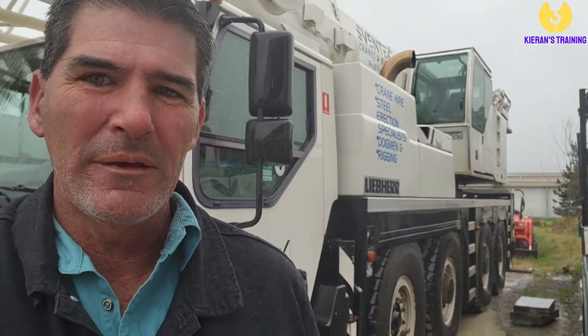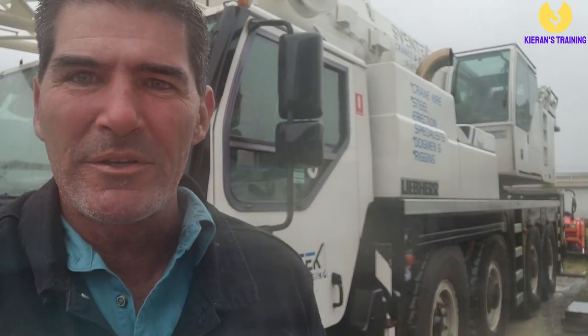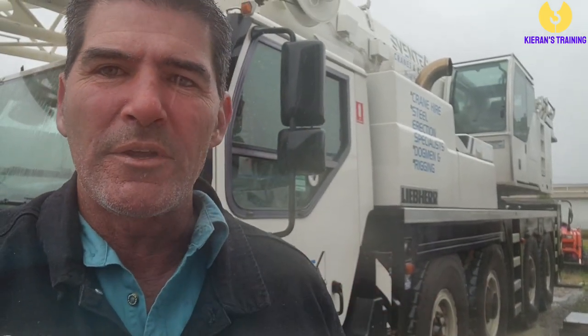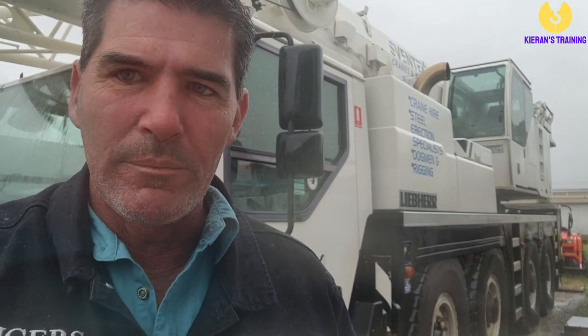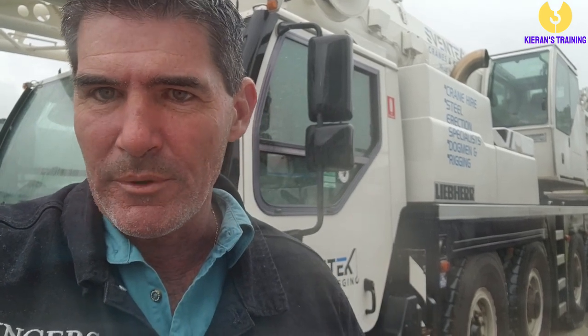G'day folks, welcome back. I'm down at Sventec Cranes today in their yard — they've graciously allowed me to use their Liebherr to go through a demonstration on how to set up the crane. We'll look at the bottom deck computer, and then in a separate video we'll look at the top deck as well. The weather is a bit lousy so we might get through the bottom deck today, and if it clears up I'll go through the setup process as well.